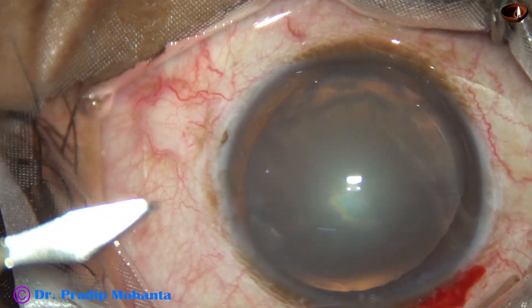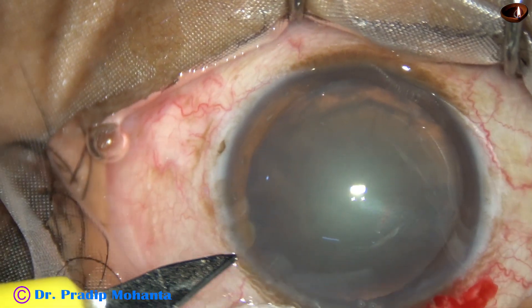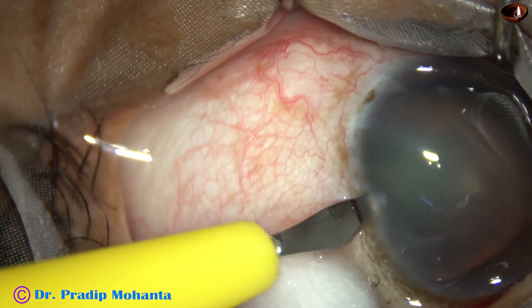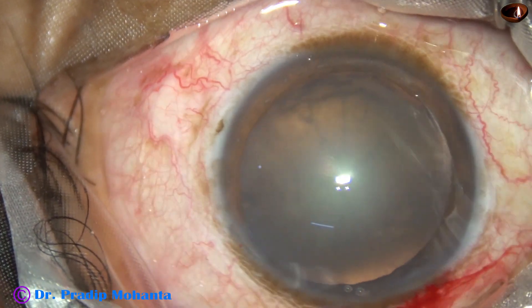A side port is made on the left side of the main incision, about three clock hours away. Only one side port has been made in this case.